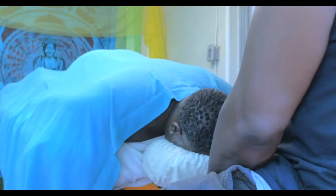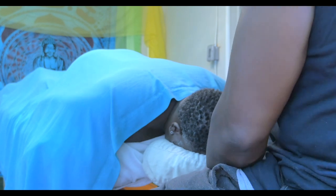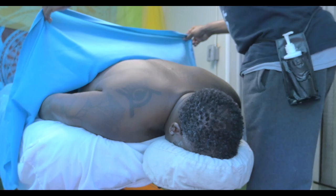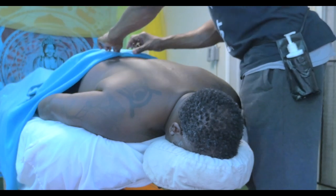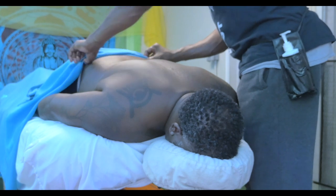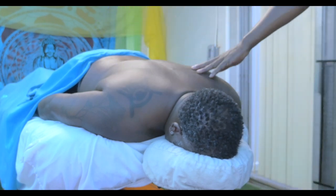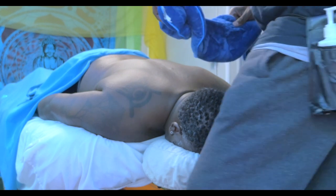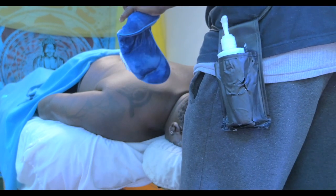Right now we have our model. He is on the table and we're going to be working on some neck issues. He has some metal braces in C5 and C6. First thing we're going to do is make sure he is properly draped, and we're going to put a nice warm bean bag on the neck right here.